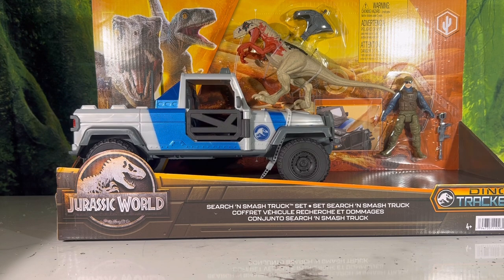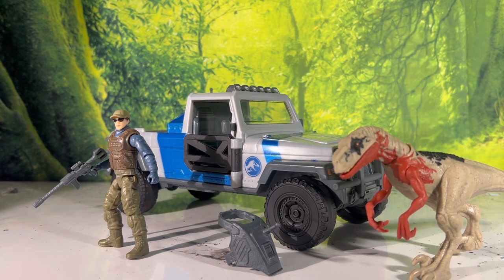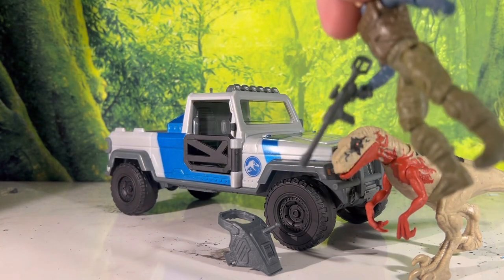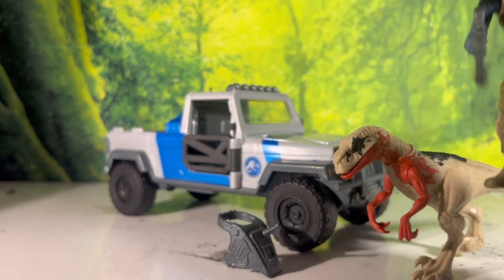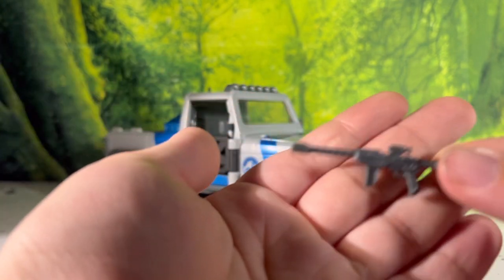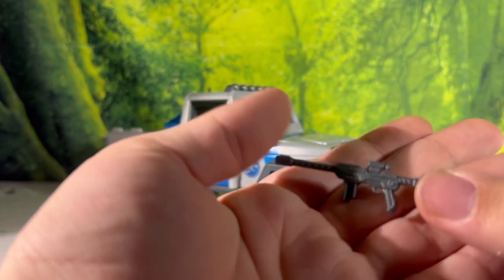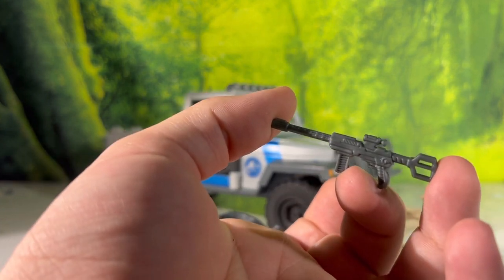Now that we've taken a look at the box, let's bust this thing open. Here we have everything out of the packaging: to start, there is the jeep, there is the mercenary, his weapon which I'm assuming is just a tranq rifle - a non-descriptive, generic gun kind of weapon. I don't know anything about tranq rifles so this might be an actual model, I don't know.